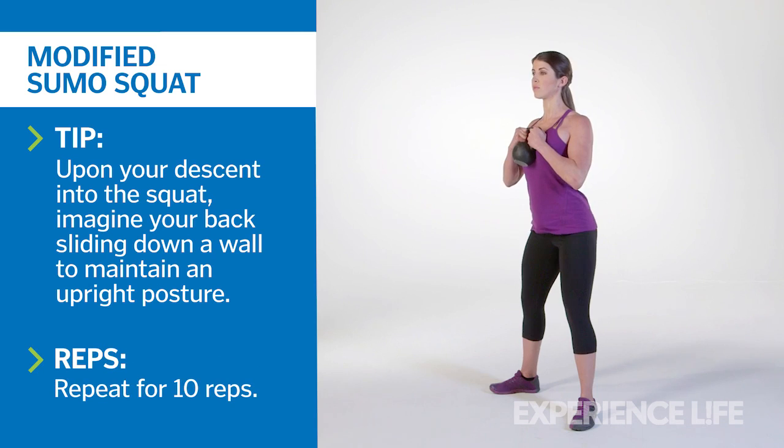Return to the start position, shoulders staying stacked over your hips, and repeat for 10 reps.